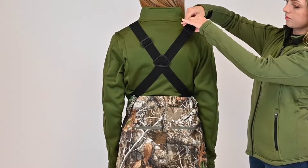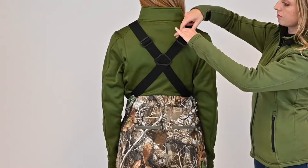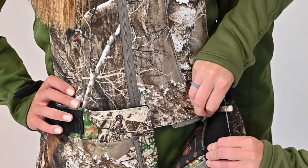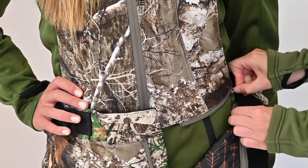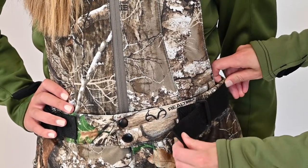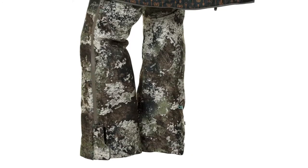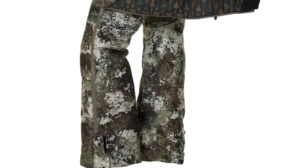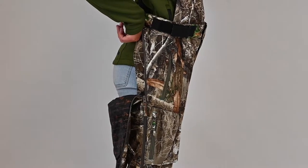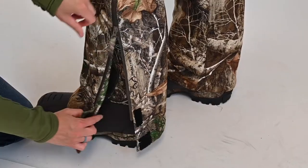The Kylie 3.0 drop seat bib features an adjustable suspender strap system and removable top so you can easily convert the bibs into pants. Side adjusters at the waist make it easy to find your perfect fit. The two-way full-length water-resistant side seam zippers double as easy access drop seat and boot openings.